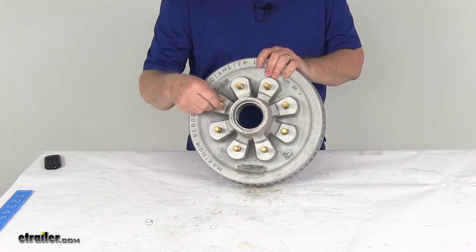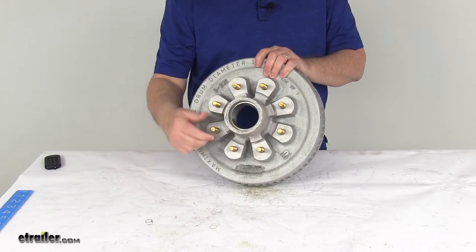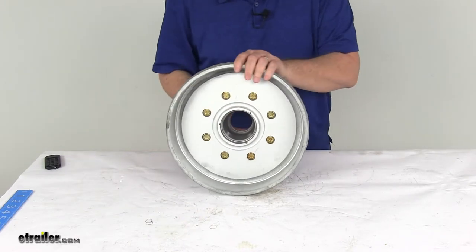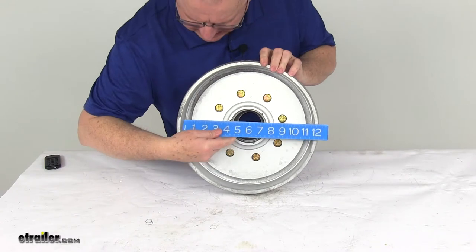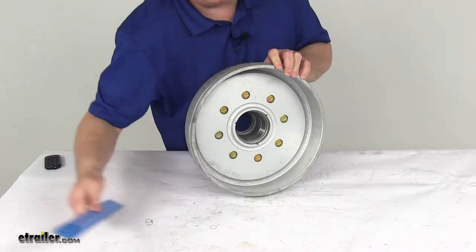The bolt pattern is an 8-on-6-and-a-half-inch bolt pattern. The wheel stud size is a half-inch by 20. Just to measure the drum inside diameter to give you an idea — the inside diameter is 12 inches, and the width on it is 2-and-a-quarter inches.